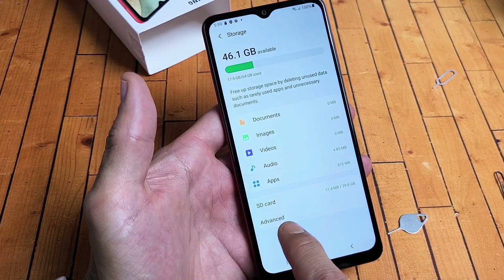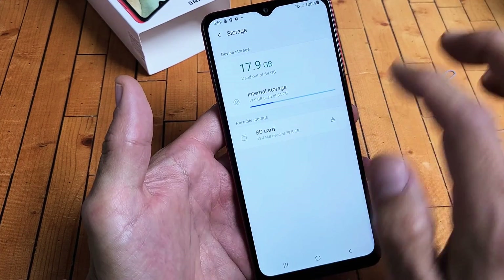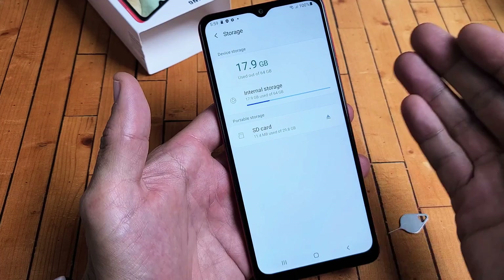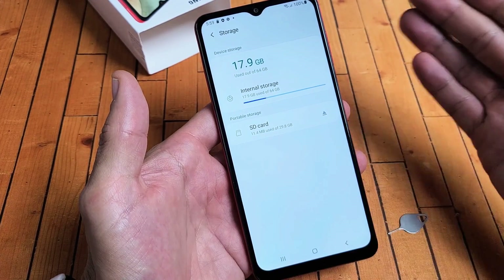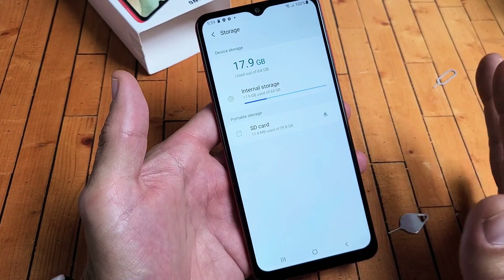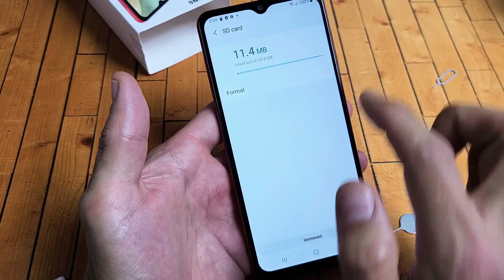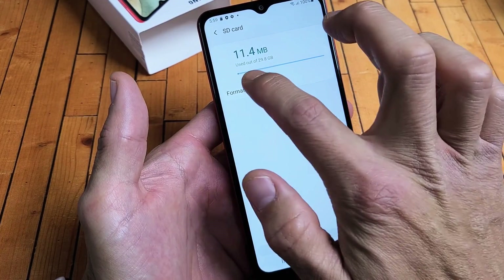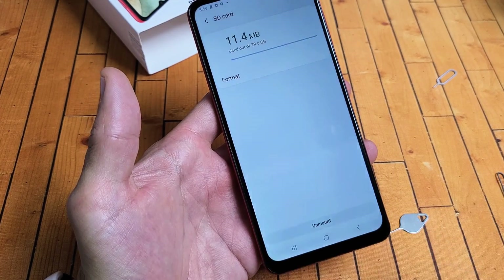If you tap on Advanced down here, this is where you go if you want to format it. Don't forget — if you're formatting the SD card, you're basically erasing everything on there. So if you have any important documents, photos, or videos, back it up before you format it. From here, tap on the SD card and there's the Format option. Tap on that and it says 'Format this SD card' — go ahead and tap Format SD Card.